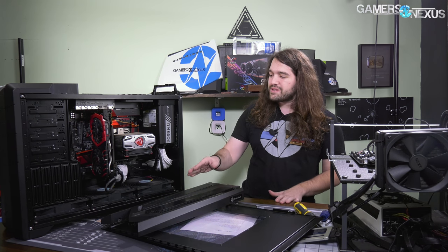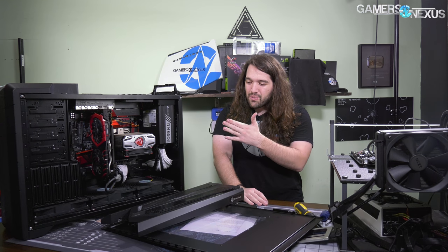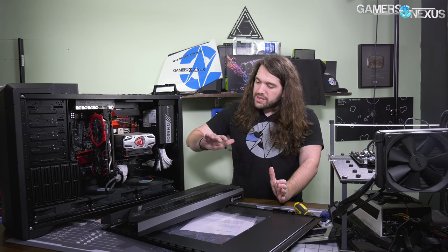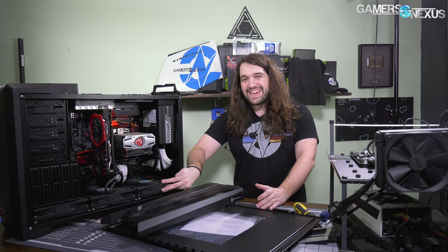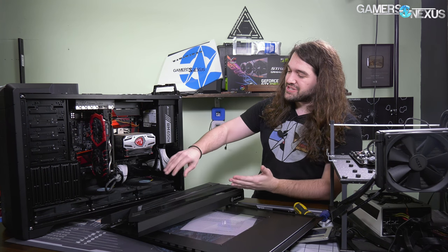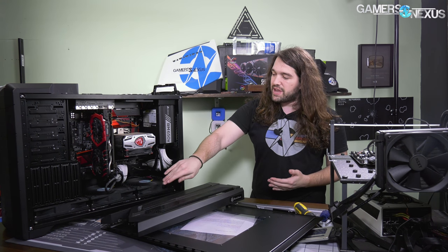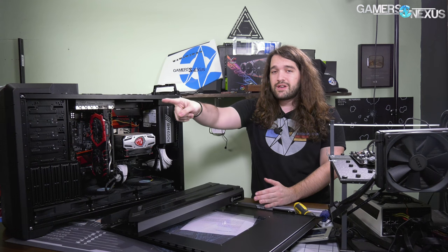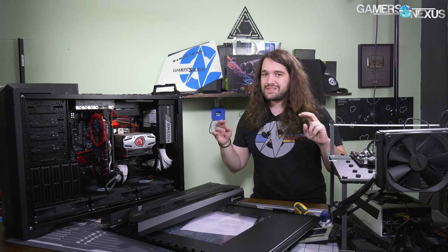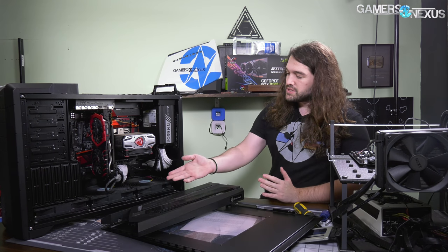One test I didn't do at the time — it was just me in 2012 working on this case — was related to the stack effect cooling claim. If you just rotate the case so it's on its face, with the fans now intaking from what becomes the new front and exhaust out the other side — essentially a standard case layout — does it perform the same? Does the stack effect cooling actually have a meaningful advantage?